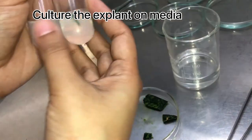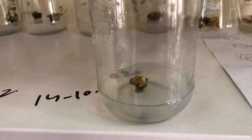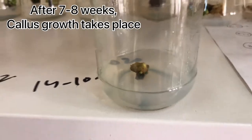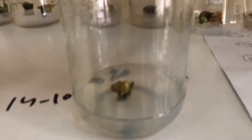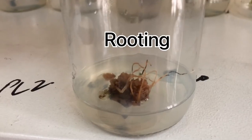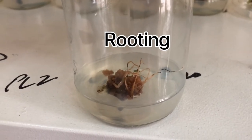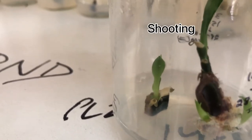This culturing part has been done now. We will just put it under optimum conditions. After several weeks, you will observe that callus growth has now taken place. From this callus, when we will do the other procedures, we will find out that rooting will start to take place after several more weeks, and then shooting will take place. When the plantlet is ready, we can then perform the hardening procedure ultimately at the end.